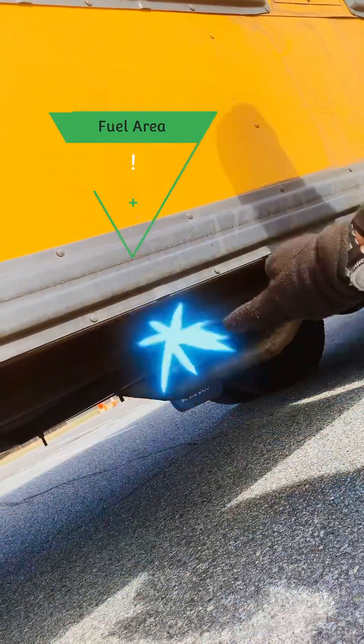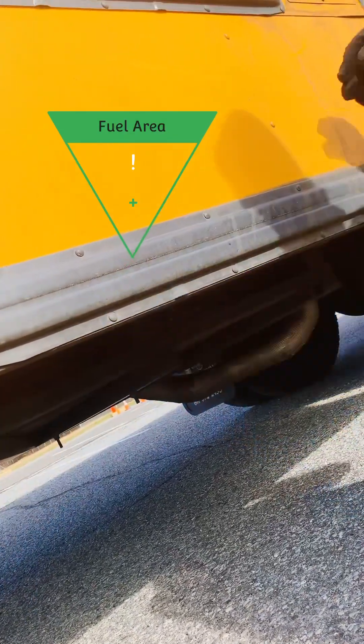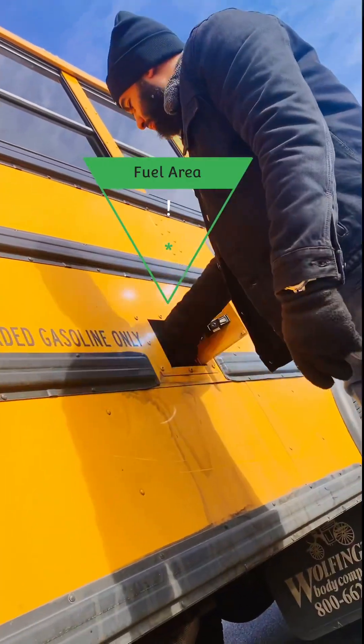All right, so we're going to the fuel area. Our fuel lines are secure with no leaks. Fuel tanks are secure with no leaks. And the fuel cap is clean and tight.